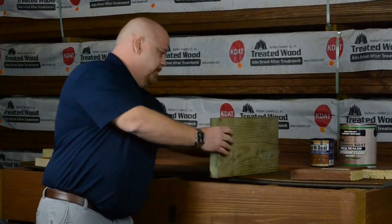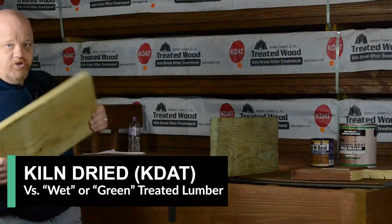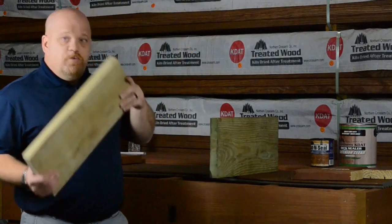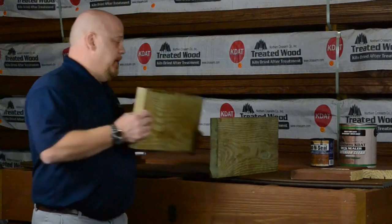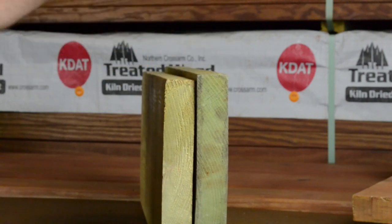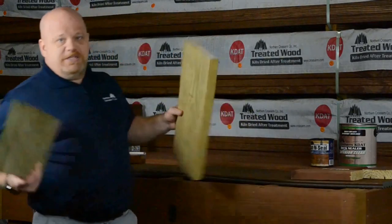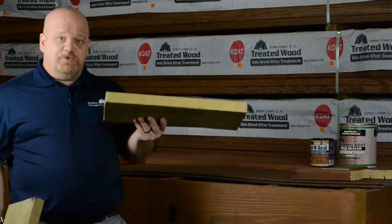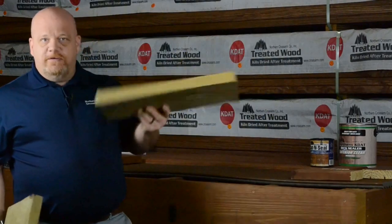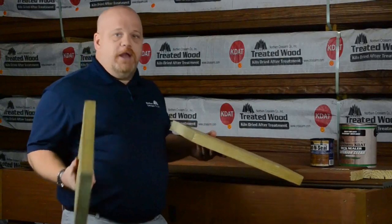So we have our regular treated board right here, and here's our kiln dried board. The only difference between these two boards is that this one went in the kiln after it was treated. And you can see, looking at the board, you can see the difference in size. You can't tell the difference in weight, but I can tell you that this board is significantly heavier than this one — where this one weighs about the weight of an untreated board, and this one is your standard super heavy, super wet treated lumber.